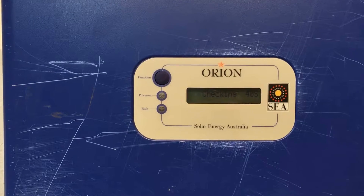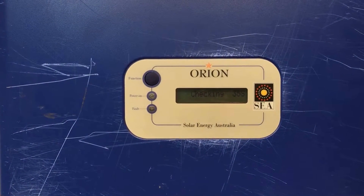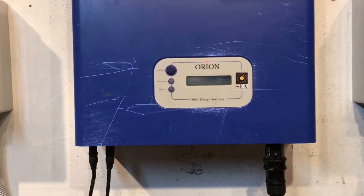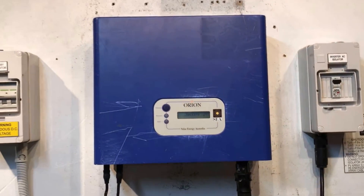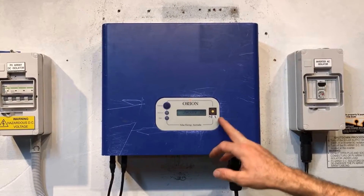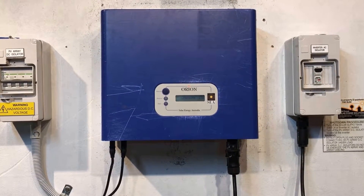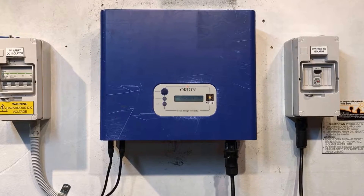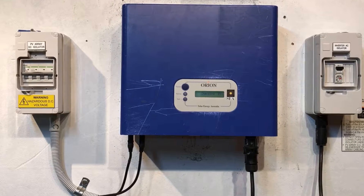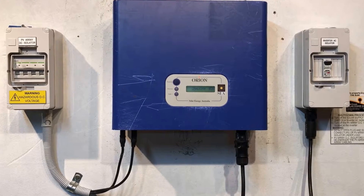The SEA Orion inverters have been around for quite a few years. They did come with a five-year warranty, and as far as I'm aware, most of the ones installed in Australia would be outside the five-year warranty now. If they're not, you can certainly try to get in contact with the manufacturer — SEA Solar Energy Australia — and see about a warranty claim, but it's highly likely that it's outside the warranty period at this stage. We're at 10 seconds in the countdown now — we'll see if we can clear the relay failure message.